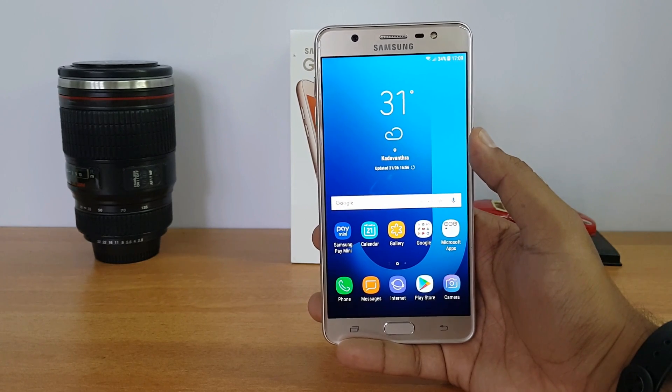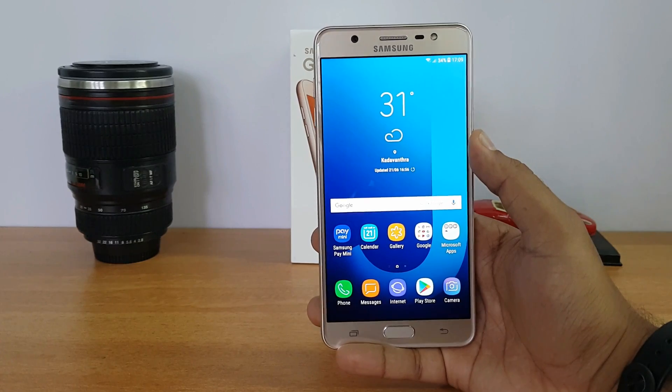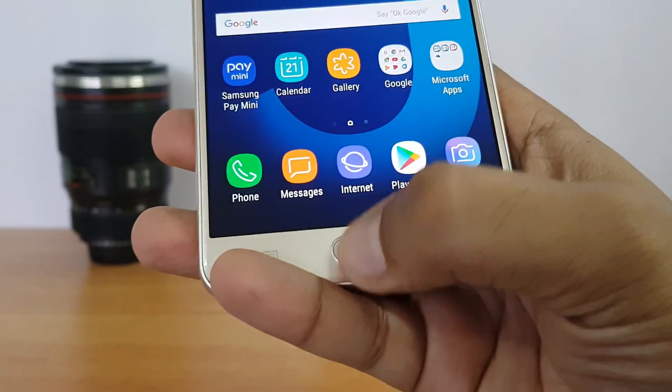Talking about storage, this phone comes with 32 gigabytes of storage, out of which around close to 25 gigabytes is available out of the box. Next, the fingerprint scanner is located on the front panel, and its performance is pretty good. It also acts as the home button.